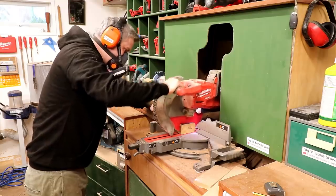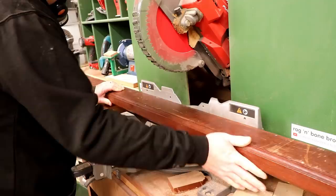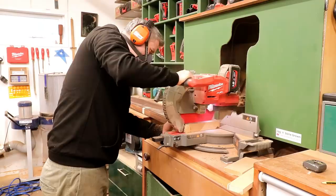I started cutting clean ends and cutting each piece to length using the mitre saw, and I'm labelling each piece so that I don't get confused.